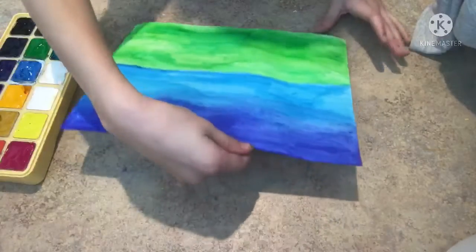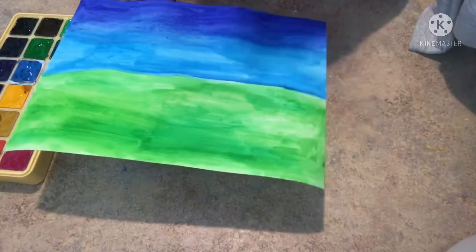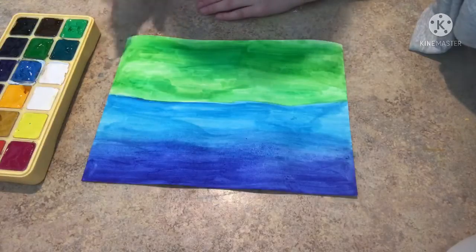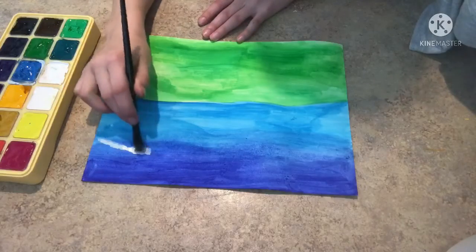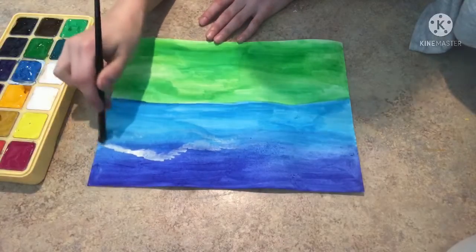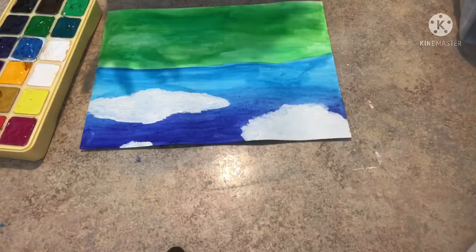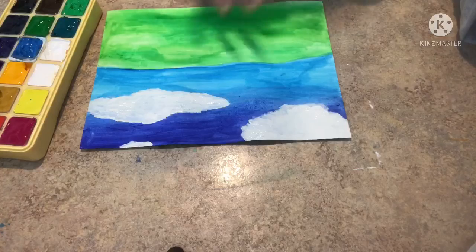So now you might think of what I'm going for. It's kind of like a landscape, cartoony type of look — I don't know how else to say that, but that's kind of what I'm going for. Now I'm just going to add the clouds. Clouds are done. Now I'm going to start with the grass part, whatever you call that.